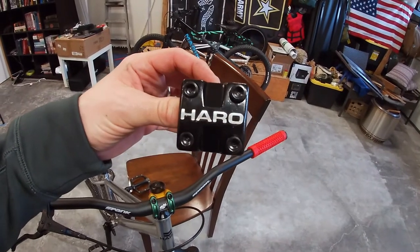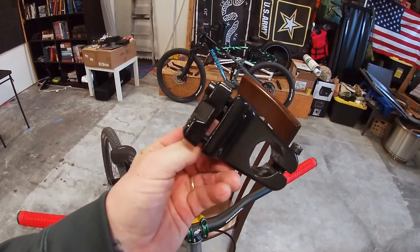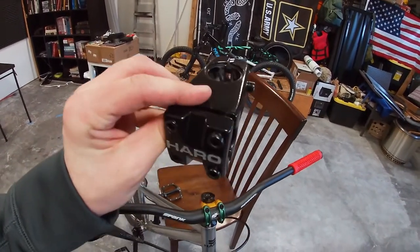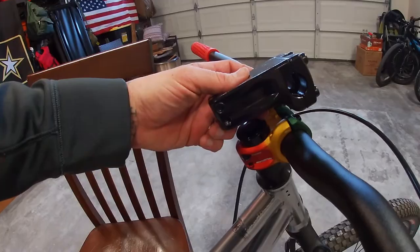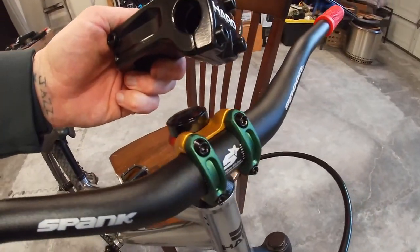This right here is the original Haro stem that came on the Steel Reserve. You can see its length — it's pretty solid, this thing is not going to break, but it is quite heavy. And for a short guy like me, it is a little long. Comparatively, you can see the length of the two stems and probably get a sense of the weight difference.